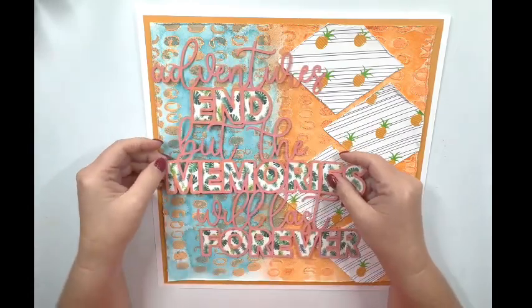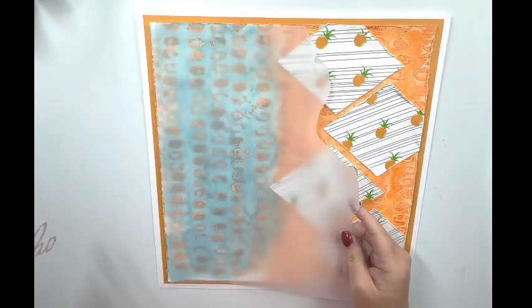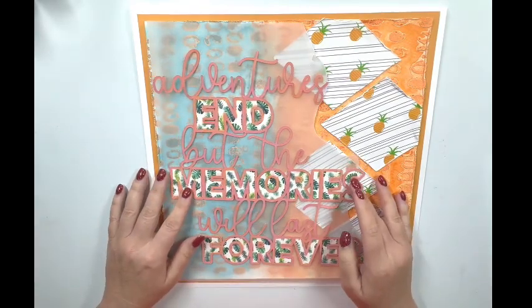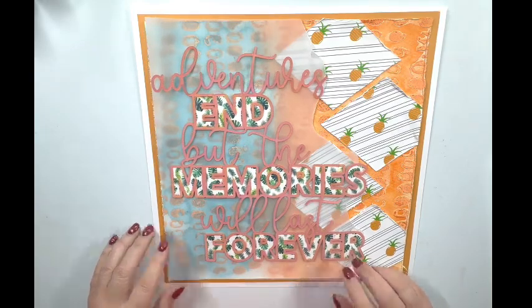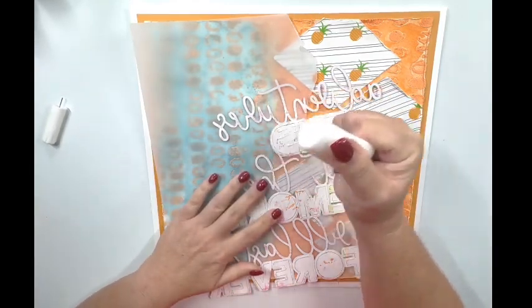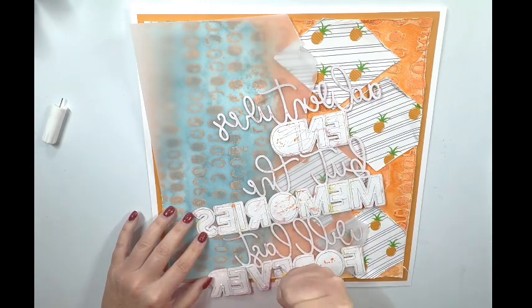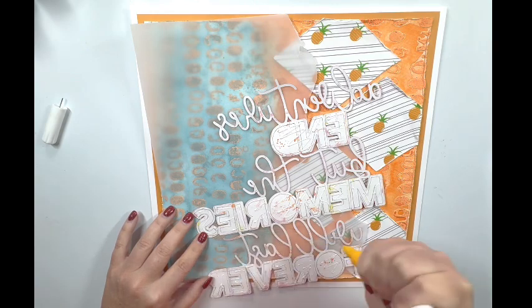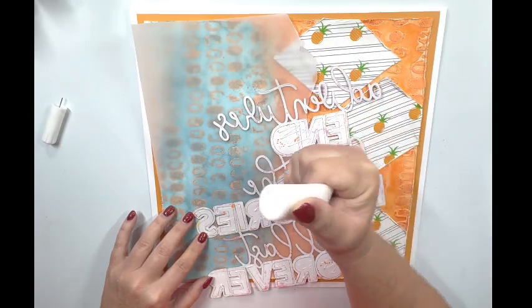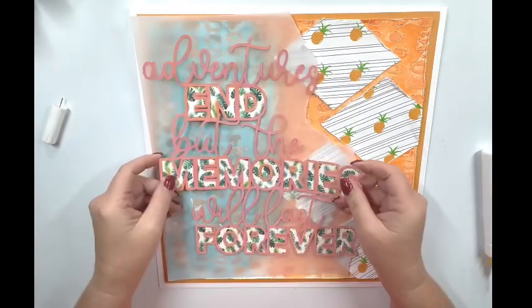I'm bringing in my title but I don't think you can see it very well on the background. So I decided to bring in a piece of vellum — I've torn this vellum — and I think that allows the title piece to be seen on the page but still lets my gorgeous background shine through. I'm going to put a little bit of glue just on the back of this cut file and glue it down to the vellum. Then I'll be able to put glue on the vellum right where my cut file is, because I don't have anywhere right now to glue my vellum down where the glue wouldn't show through.